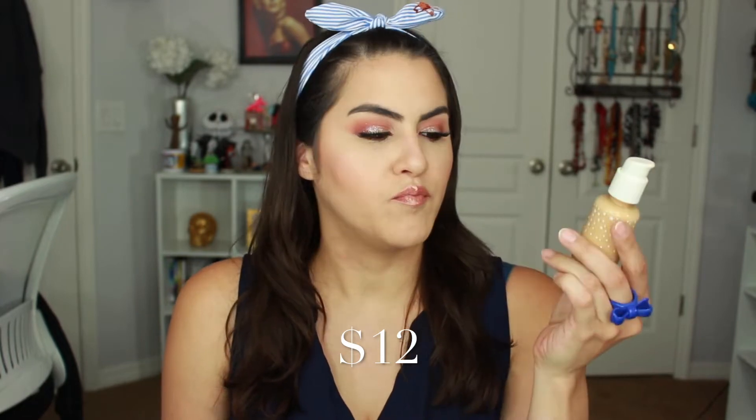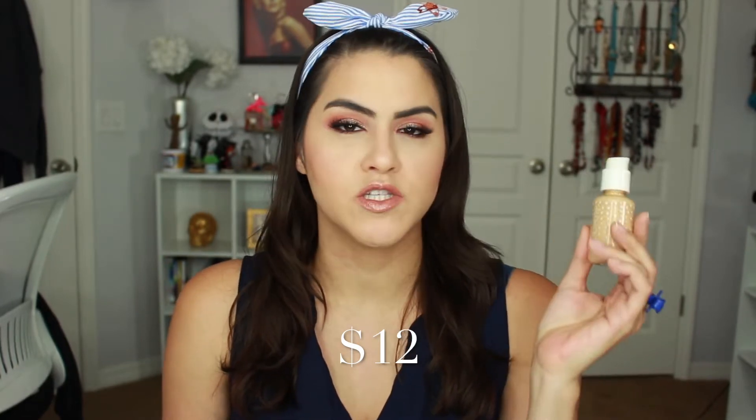Hey guys, today I have a review on the ColourPop No Filter Foundation, Concealer, and Powder. These are all called the No Filter, and I'm going to go ahead and start with the foundation. This is $12 per .85 fluid ounces.